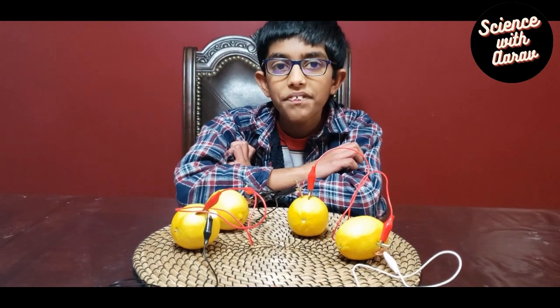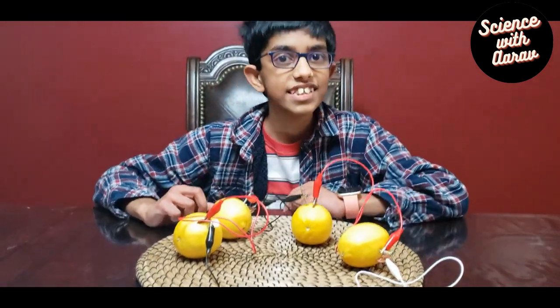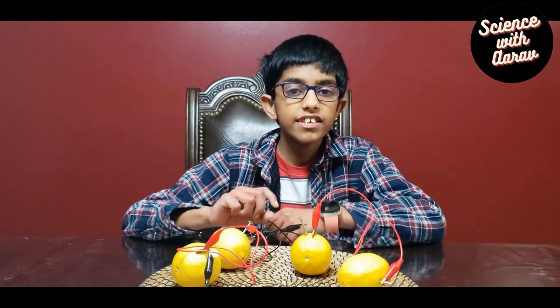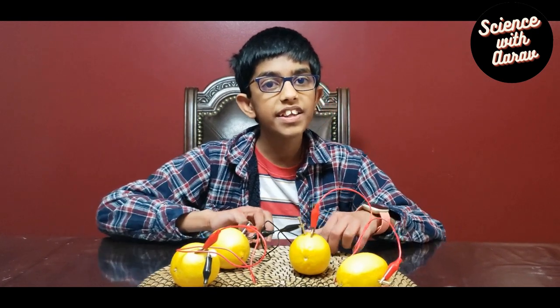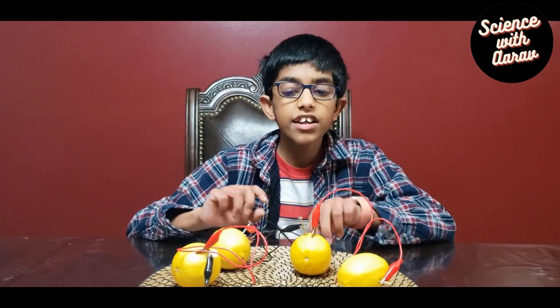A lemon battery is made with a lemon and two metallic electrodes of different metals, such as a copper penny and a galvanized zinc-coated nail. The citric acid of the lemon reacts with the zinc and loosens electrons. Copper pulls electrons more strongly than zinc, so loose electrons move towards the copper when the electrodes are connected by wires. Moving electrons are called an electric current, which is what lights up the LED. Lemon batteries will last as long as the electrodes are present and intact — the battery won't work if the lemon dries out or an electrode dissolves.